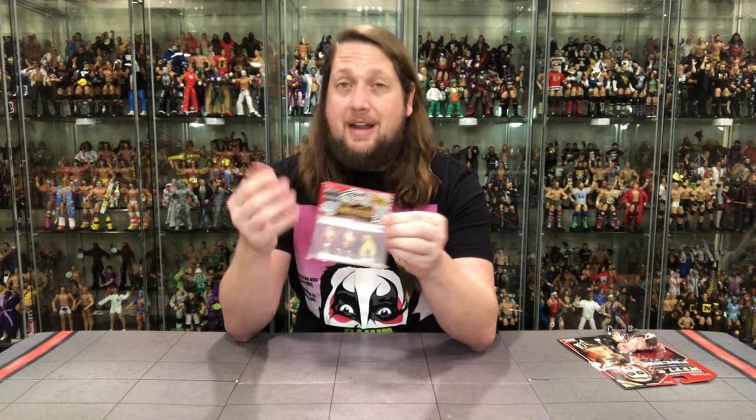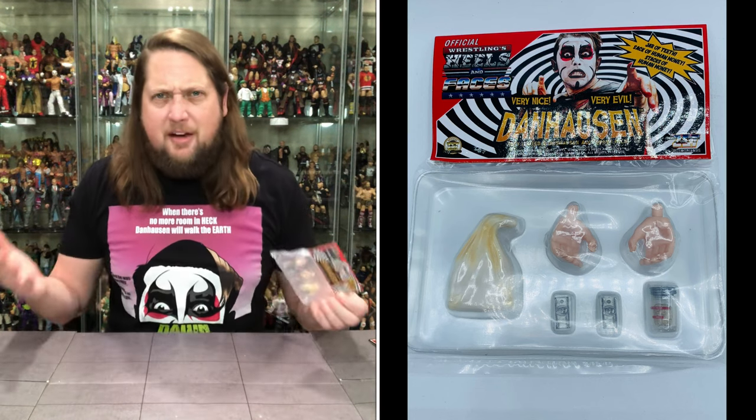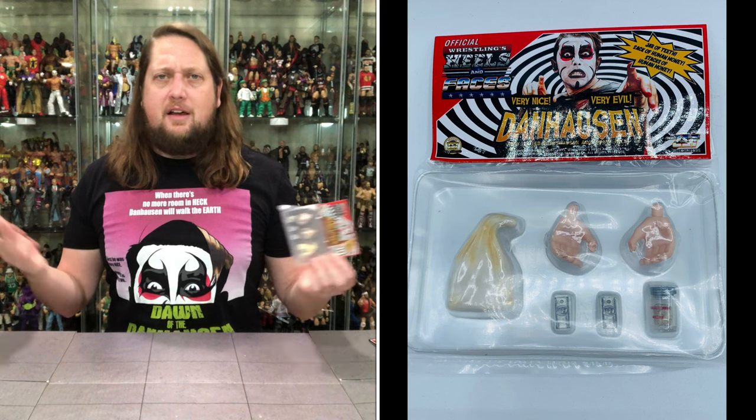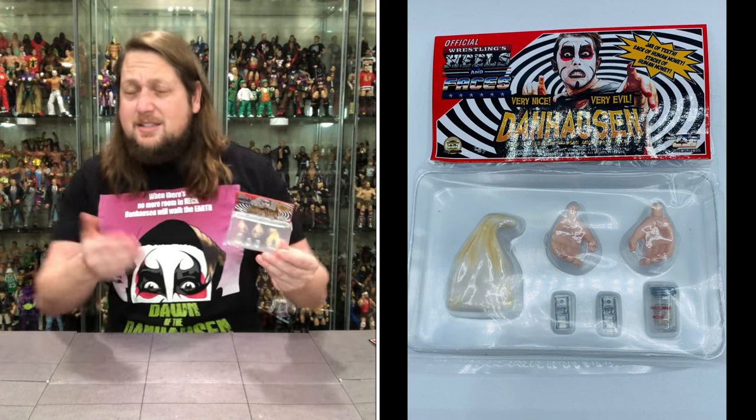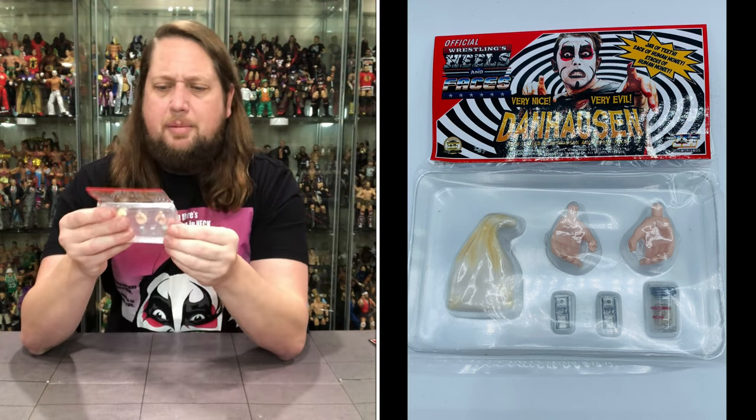We're going to do this review like we do all the others — take a look at the packaging, talk about it, unbox it, and see where it goes from there. Let's start with the accessory set, the Bonushausen set. Apparently it was only for people that pre-ordered — maybe week one or a two-week span — I'm not exactly sure. I think everybody may have gotten it, but some of you guys can comment below if you did.